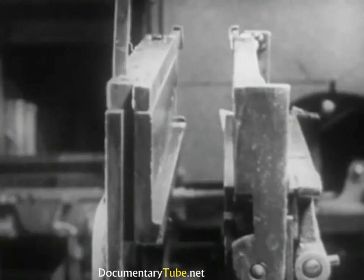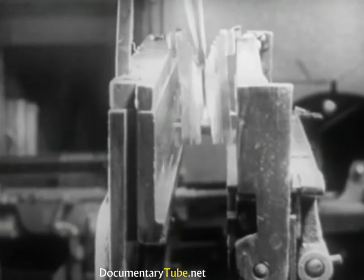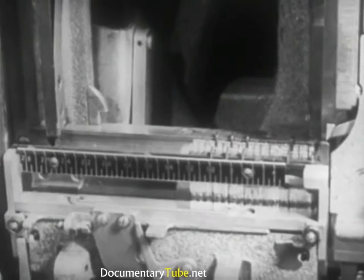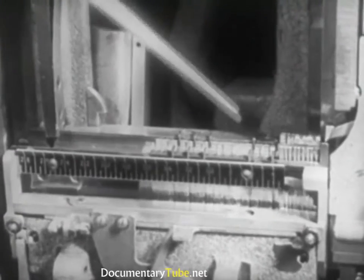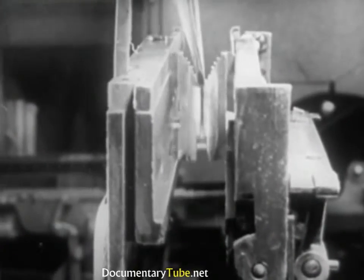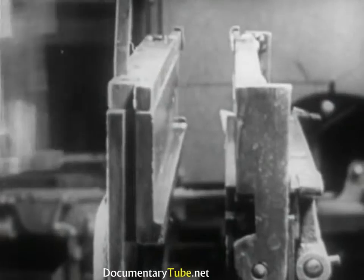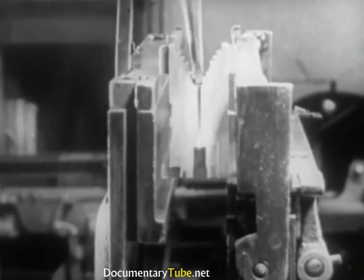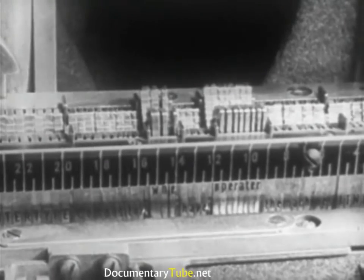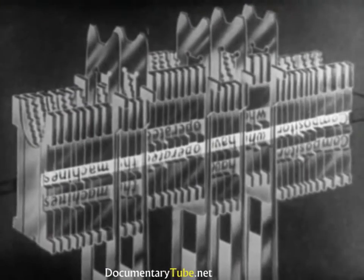Moving levers control the duplex rail. With this device, the mats can assume two positions in the assembling elevator. Mats in the first position — Roman — rest on the fixed lower rail. Mats in the second position — italic or boldface — rest on the movable duplex rail. Hence, each mat can present independently to the mold's opening either one of the two characters. Here is a line of matrices which illustrates this principle.